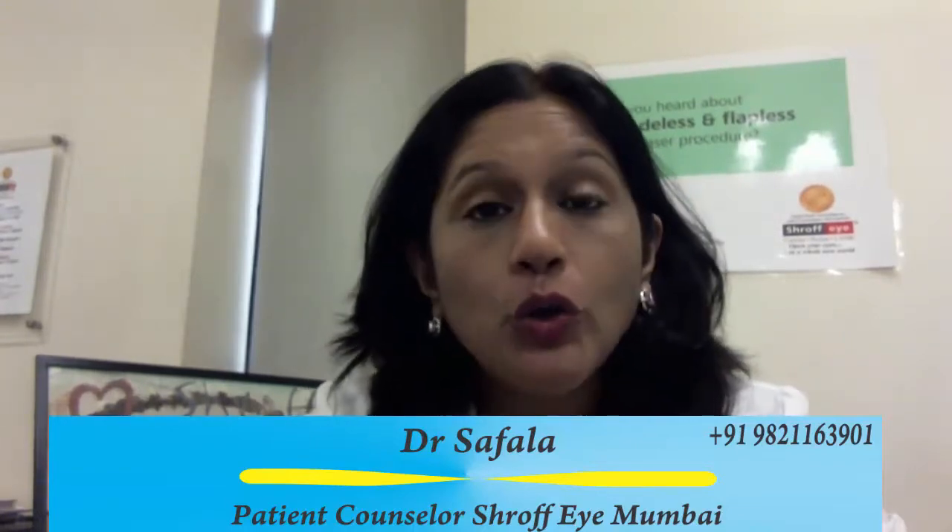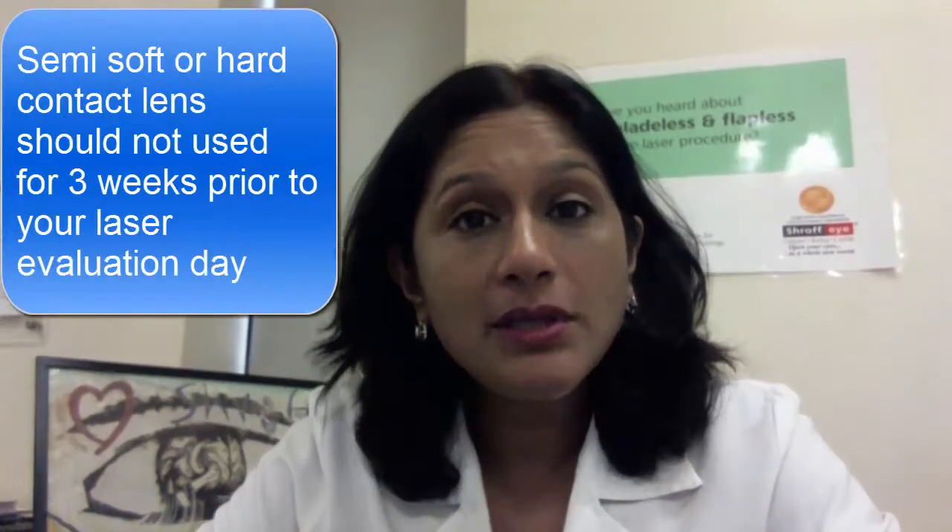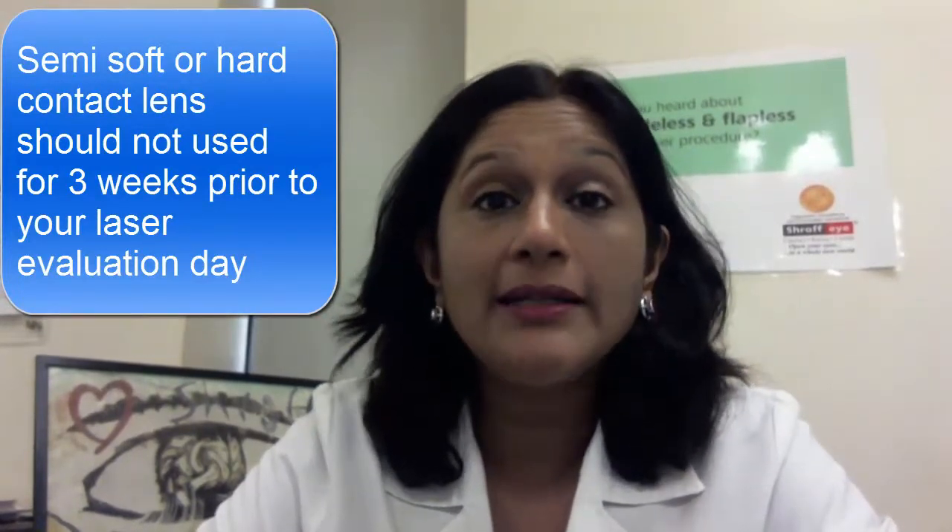For SMILE laser procedures or any laser procedures, the prerequisite is to be off your contact lenses. Soft contact lens users should stop using their contact lenses 3 full days before the checkup — you cannot even wear the lenses for an hour or half an hour for any social visit or party. For semi-soft or hard contact lens users, you need to be off lenses for at least 3 weeks.